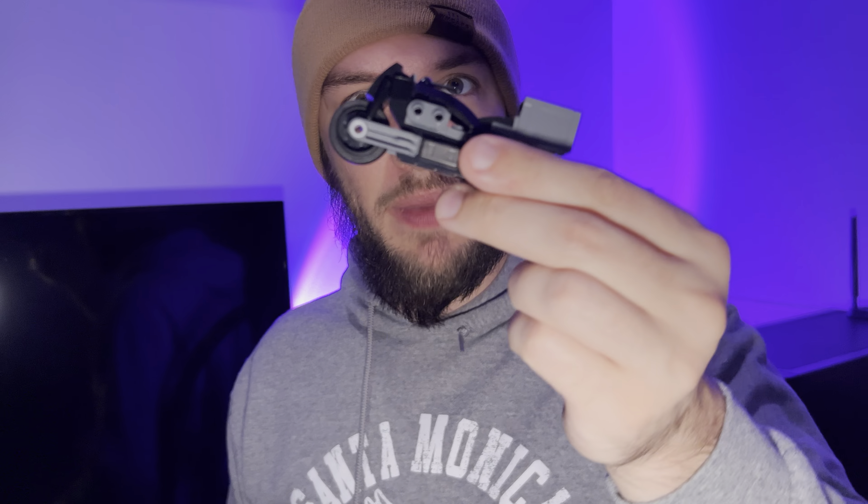This is a pretty decent kit. It runs around 23 to 24 Canadian, which is not too bad. Two minifigures, a good Batman minifigure with two helmets and two heads - I like it. On a scale of one to ten, I'd give the LEGO The Batman Batman and Selena Kyle Getaway Motorcycles an eight out of ten. Two minifigures and two motorcycles is a good amount of stuff for the 24 Canadian, which is about 20 US dollars.